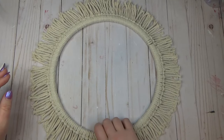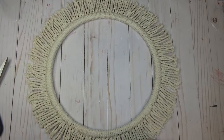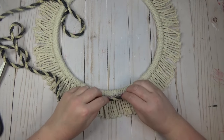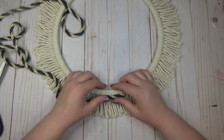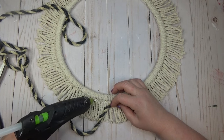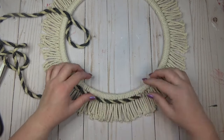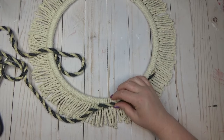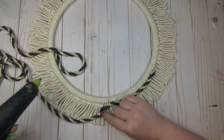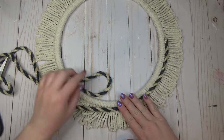I wanted to make sure the indentation side of the knots was always facing upward toward me. After the wooden ring was completely filled with knots, I went in with the blue and white twisted nautical rope — they also sell regular jute-colored nautical rope at the Dollar Tree, but I like this one because it fits the coastal theme. I just ran a bead of hot glue along the indentation side of the knots and covered that little space with the rope.